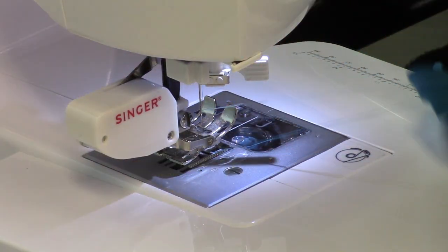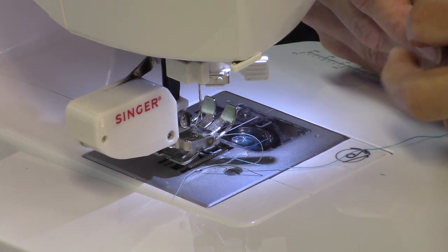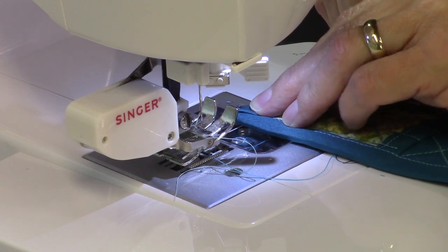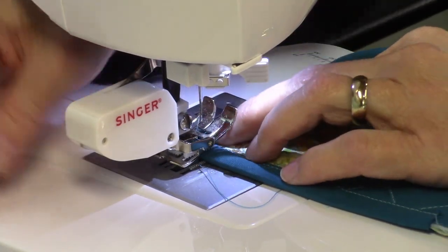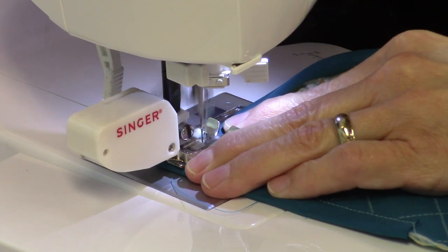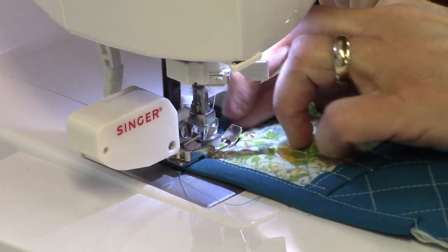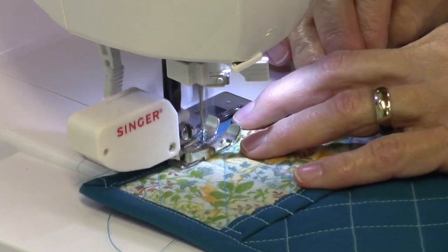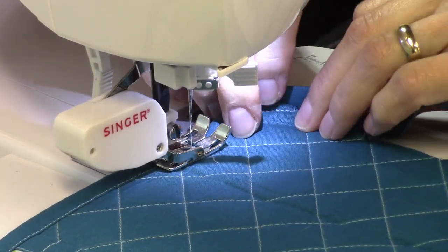I got to the corner, so I'm going to break the thread and fold this miter around. As I get around these corners, I just need to guide that bias tape around it.